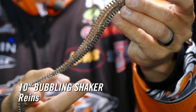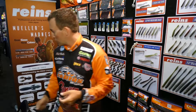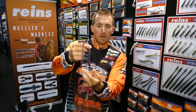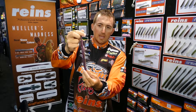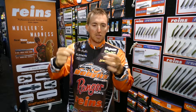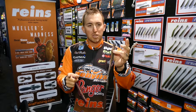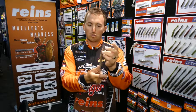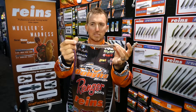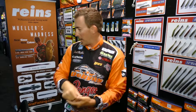The 10-inch is going to be great for a Magnum Shaky Head, Magnum Dropshot, but also a Neko rig where you can put a Rains Tungsten Nail Sinker in the bottom, wacky rig it, and you have a Magnum Neko rig for when you're ledge fishing. Great bait for big fish. Ultra soft plastic — it floats so it stands up on a shaky head and just has a tremendous amount of action. You can see all the ribs, displaces a lot of water, and that signature bubbling shaker tail. Tons of action in this bait.